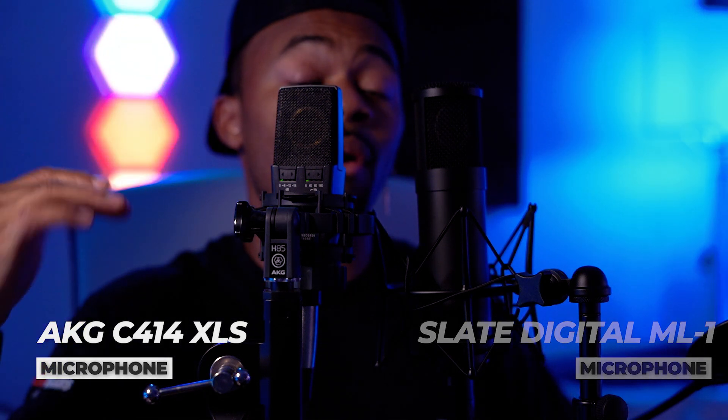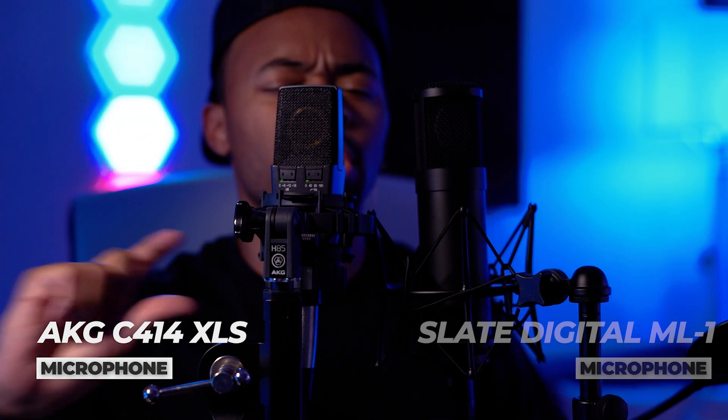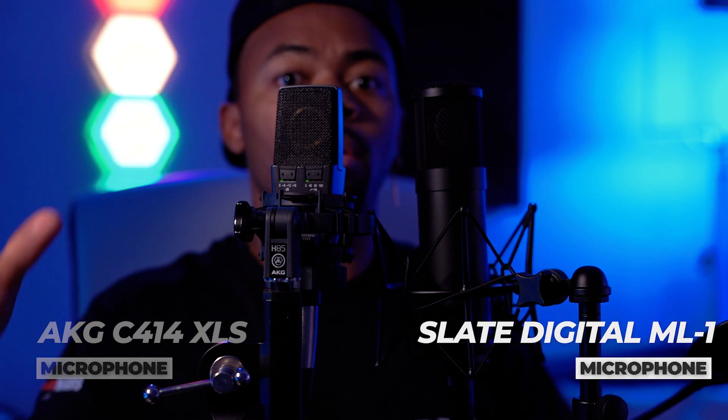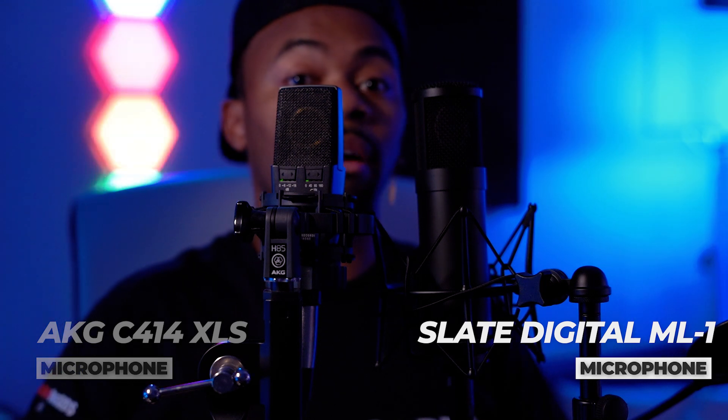I know that the AKG C414 has a slight bump in the mid-range, which is clear and evident if you're listening. It also has a slight bump in that 10–12 kilohertz range. But this microphone — the Slate Digital — I love the top end of the mic. It sounds really nice and smooth, and I'm a big fan of it. And that's basically it for these. So let's get into more detail about the microphones now that you've heard it in comparison to another popular microphone.